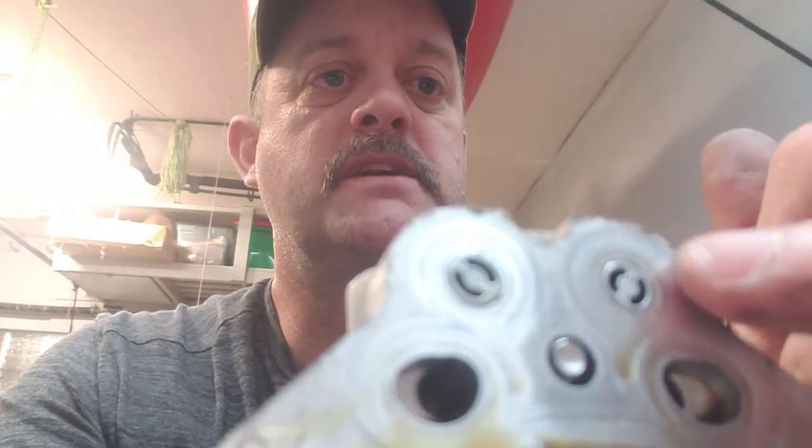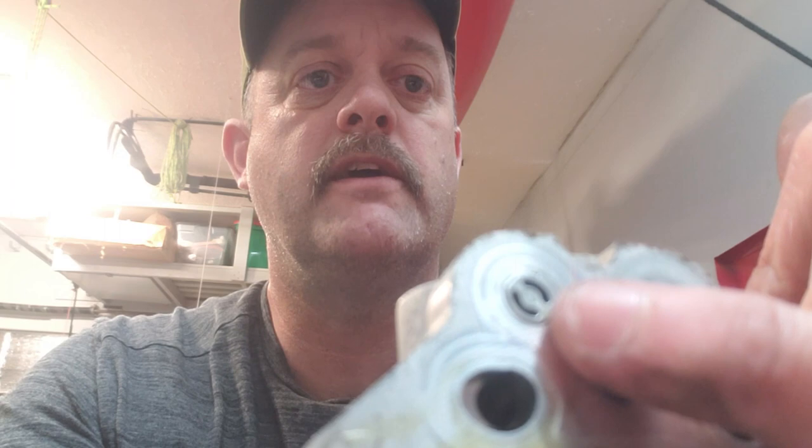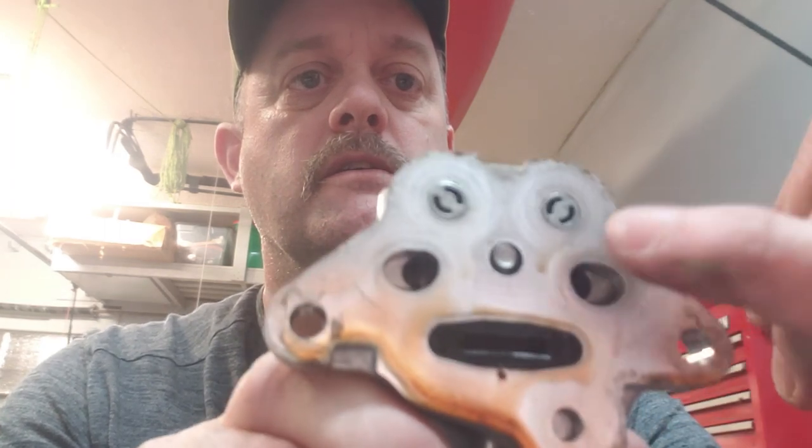Looks like I just dodged a major bullet here. I found a GM Tech Link article about this, and it said to make sure you check this component - take this cover off for this piece right here and that piece right there. If those two pieces are missing, you have to replace the rocker cover because they're probably dislodged inside. Fortunately they're in there, which keeps this a quick easy fix.